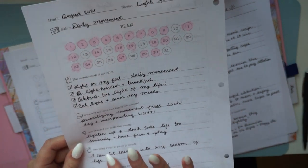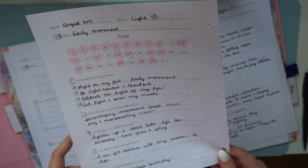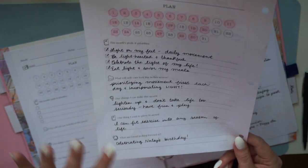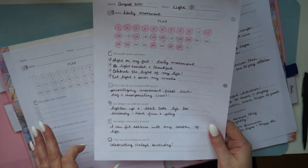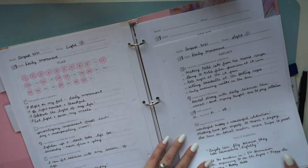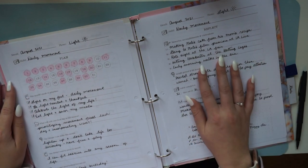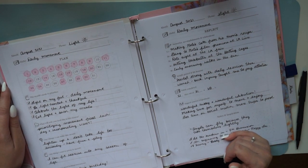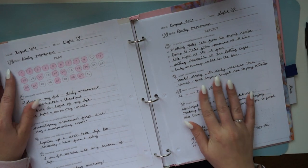It says 'one change' for a reason — it's really important not to overwhelm yourself with a hundred changes. My one change was to lighten up and not take life too seriously, just have fun and play, because I had a lot of fun stuff happening like celebrating my husband's birthday. There's also a space to write one thing you can prove to yourself and what you're most looking forward to. Having something to look forward to makes the biggest difference in our mindset.